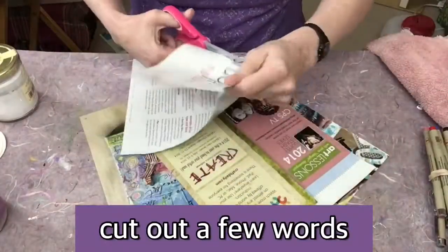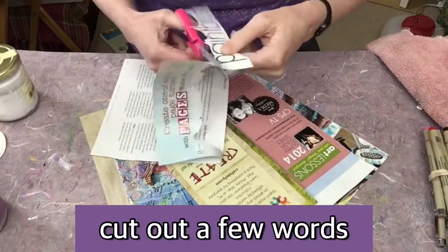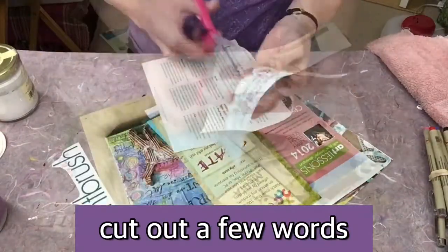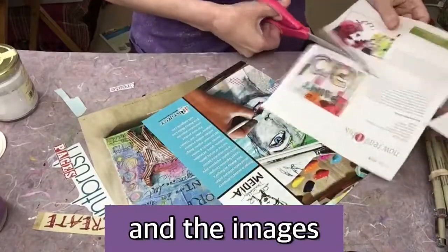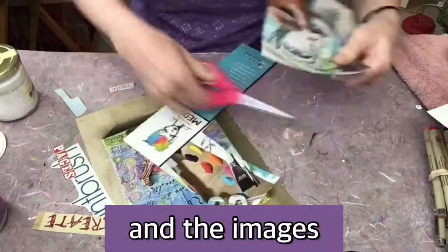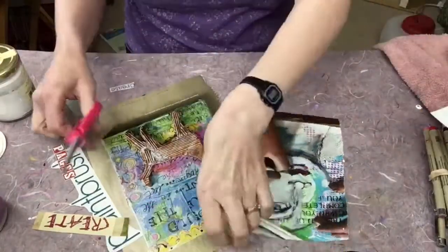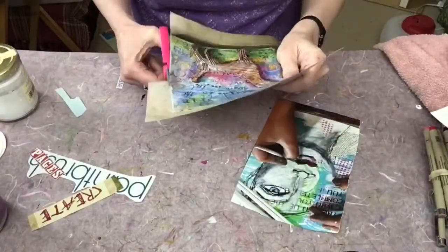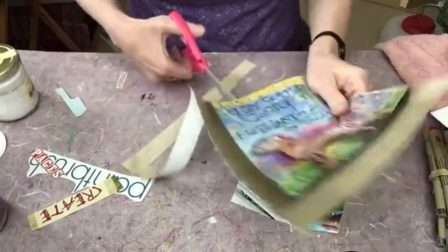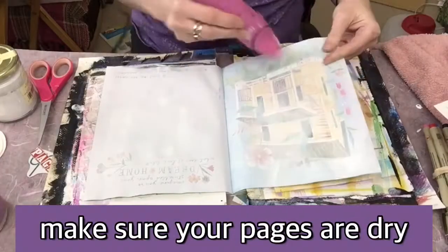I'm going to cut out the words — remember the things on the side — it's drying, plenty of time. I'm going to cut out my images. This is also where I make kind of the final choices, what I'm actually going to end up using. As always, I get more images than I need.